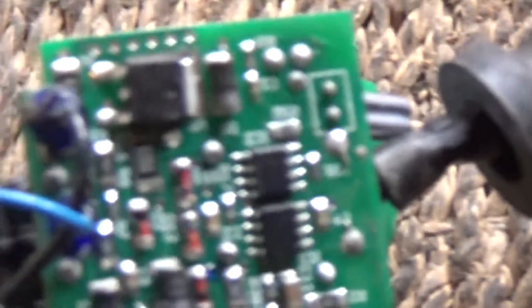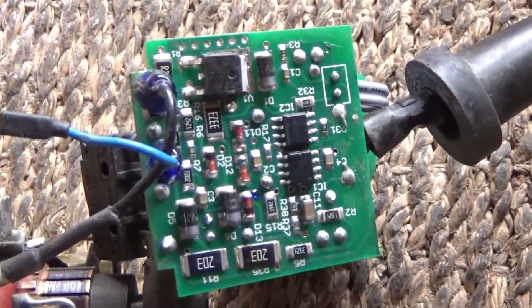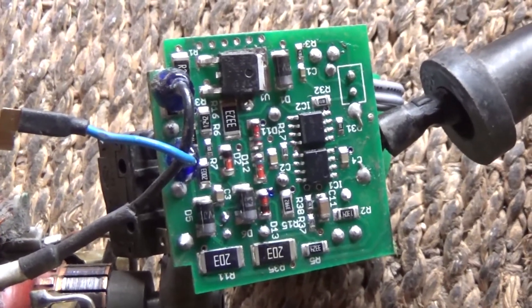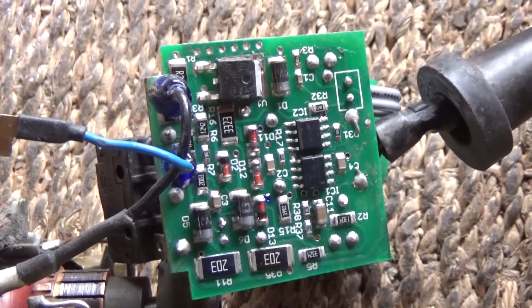That's that one there. I'm going to put it back together again — see if anyone can help. Thanks.